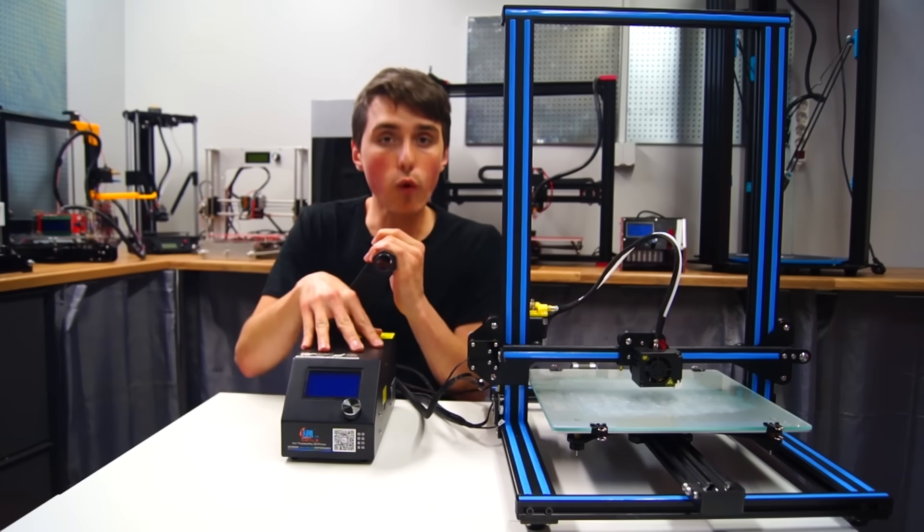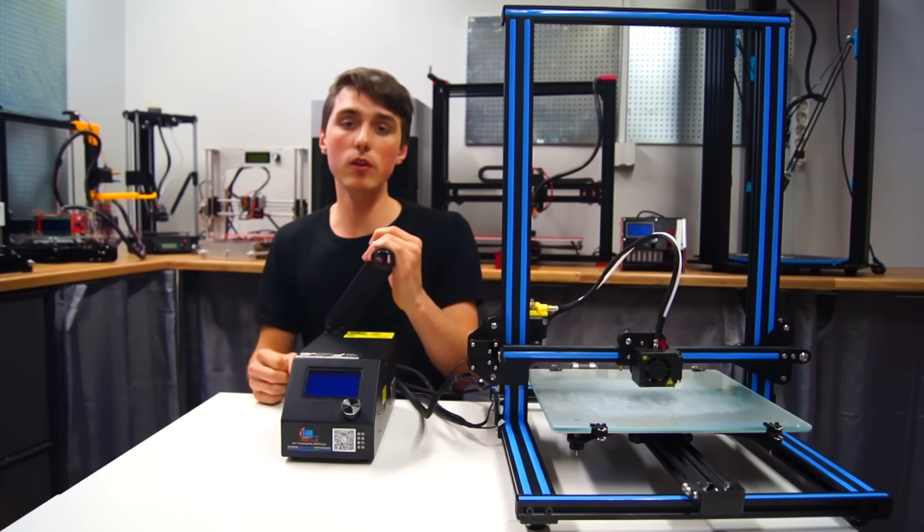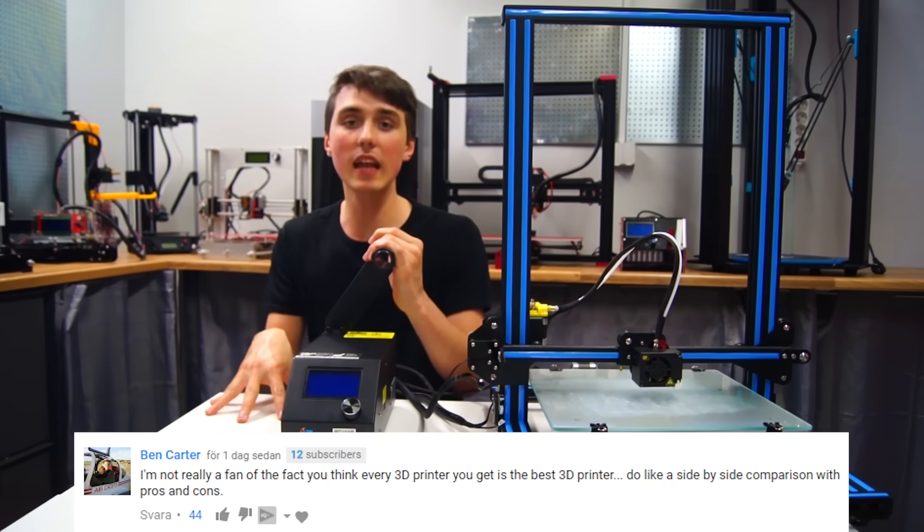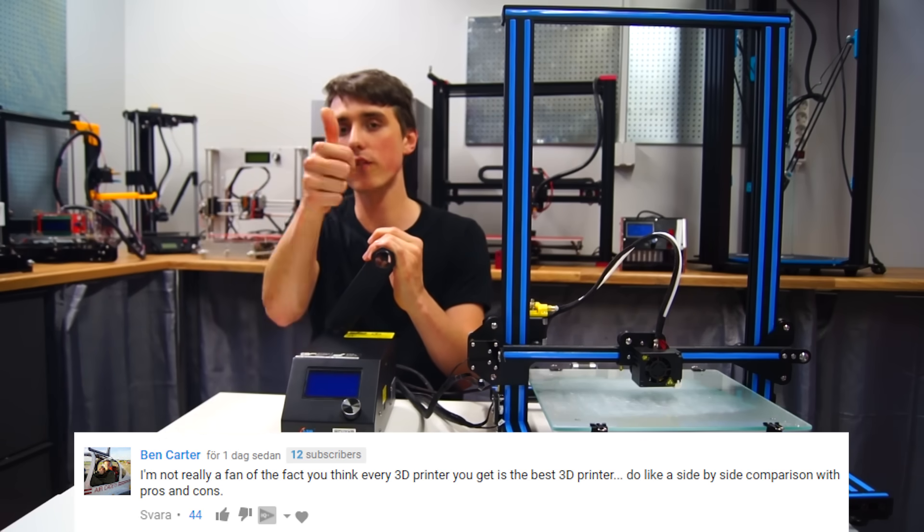With all these improvements over the TiVo Tarantula, I would now consider this to be the new benchmark — the new affordable and the new best 3D printer for the majority of you guys. I sincerely hope that answered your question, Ben. Thank you very much for posting a comment. I would be crazy if I didn't take the opportunity to start all these printers at once, printing with the same filament and the same model, so we can compare the printing quality of each printer.